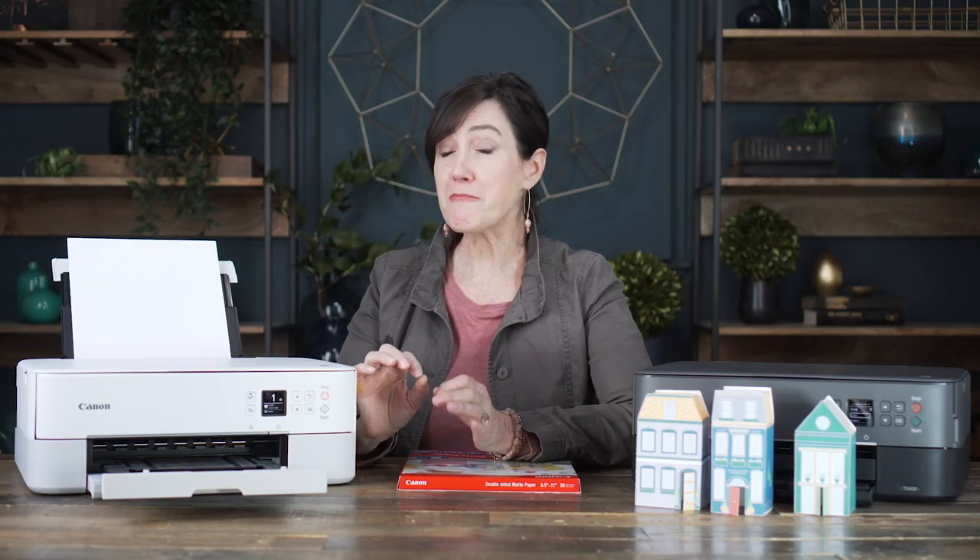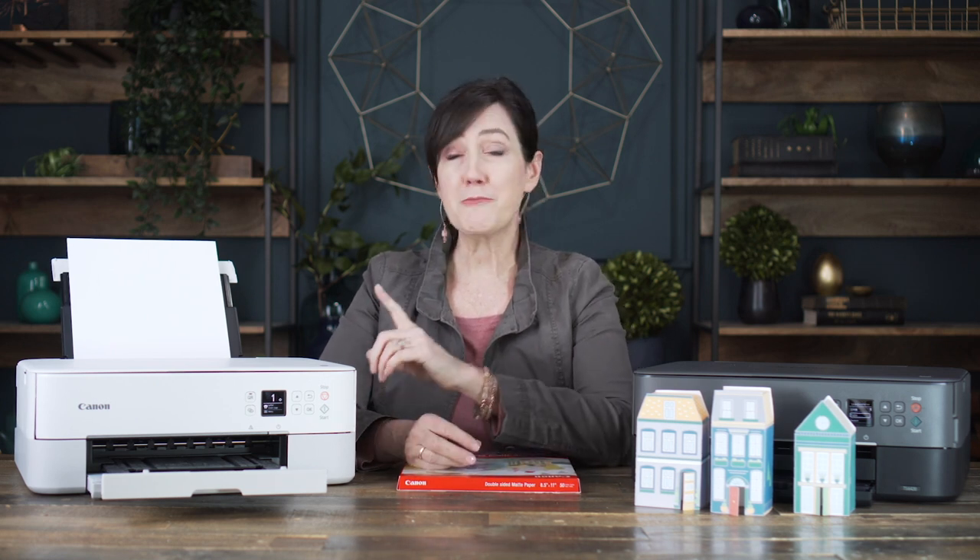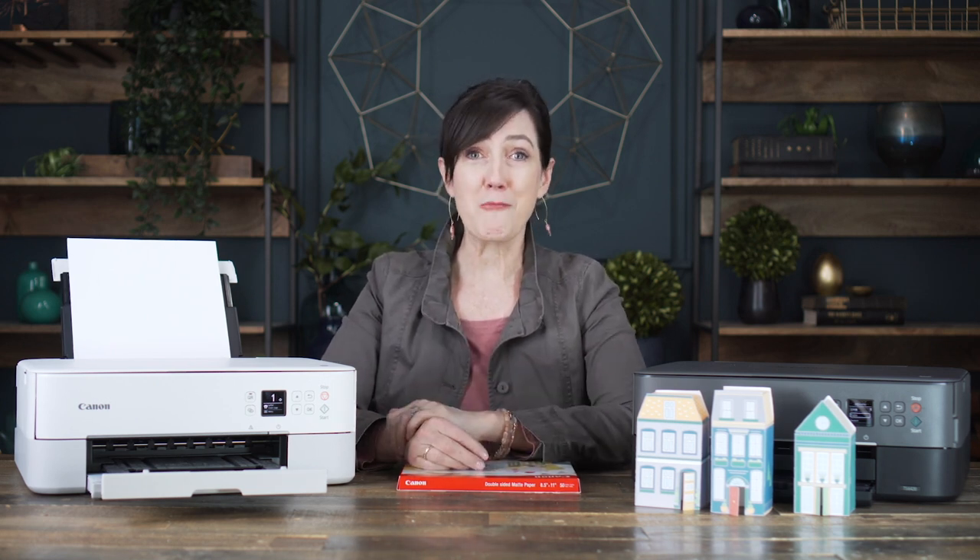And don't forget, this printer is the perfect printer for all of your photos. Download the Canon app and you can print from your smartphone, your tablet, your laptop. And with Canon offering different size photo paper, this printer has become my one-stop print shop.